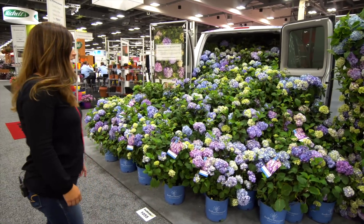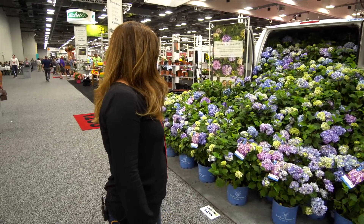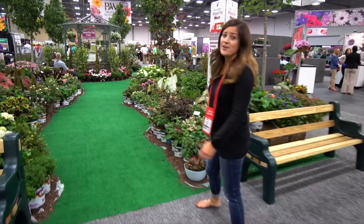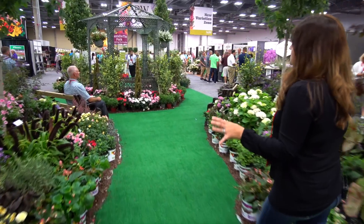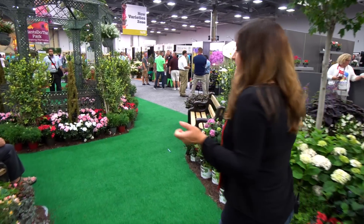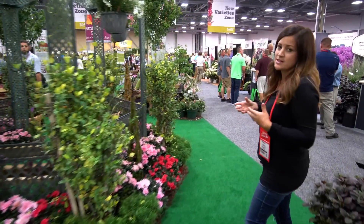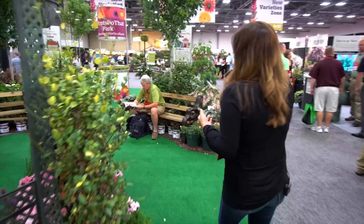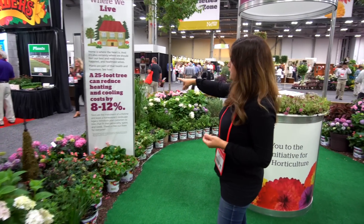Look at this display - these are Endless Summer hydrangeas, and what a cool way to display them, just spilling out of the back of a delivery van. There are a couple of display gardens right in the middle of the show that are really neat, showcasing beautiful plants. This one is themed 'hashtag plants do that,' basically showing different ways that plants impact us around our homes, schools, and workplaces. Like this banner right here says a 25-foot tree can reduce heating and cooling costs by 8 to 12%. It's a good reminder that plants not only make everything look beautiful, but they're also serving a greater purpose.